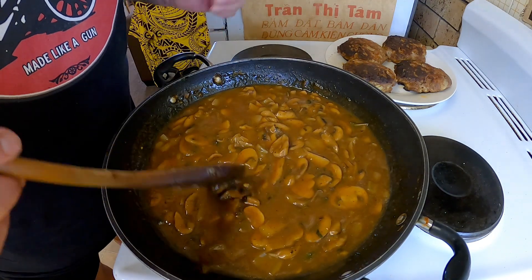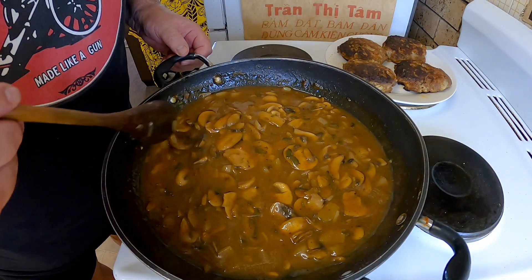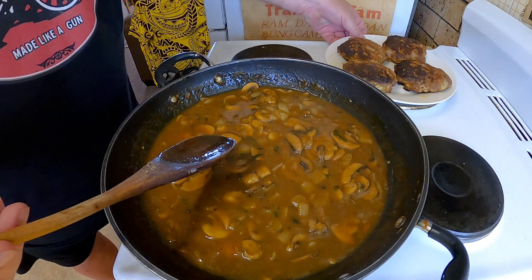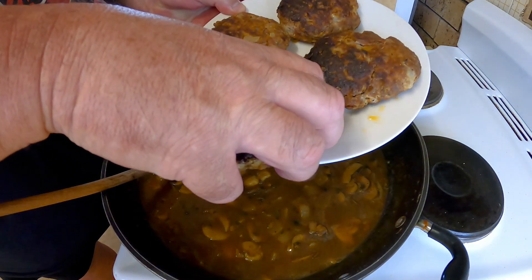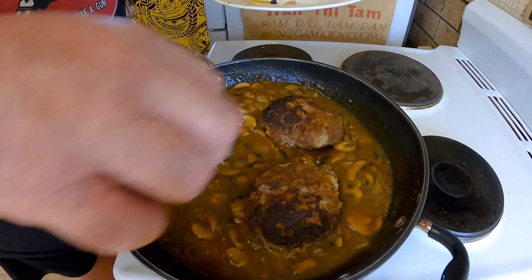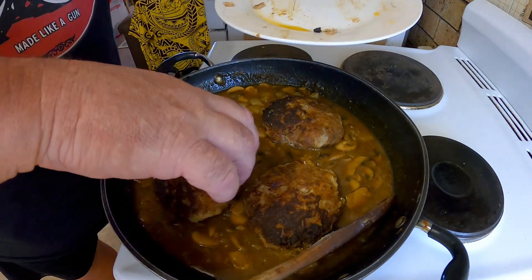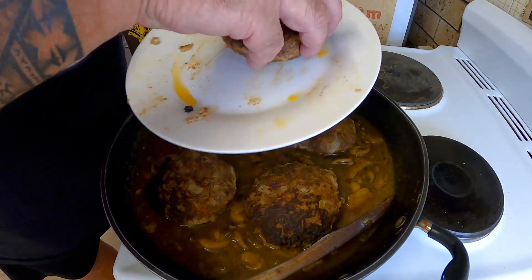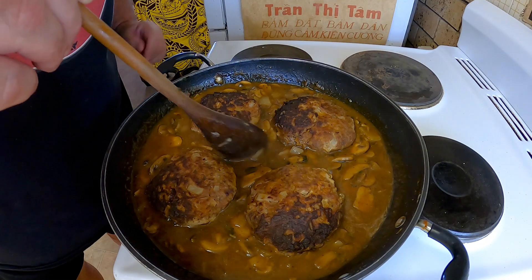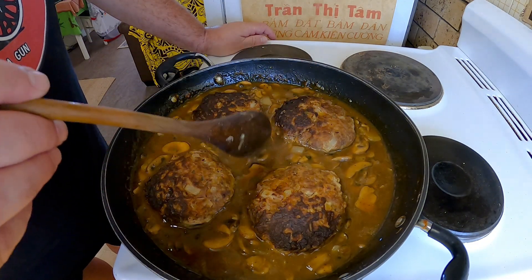It took a little while for that to cook down and thicken up but it's getting quite nice now. What we're going to do is get our patties and introduce them back into the brown gravy — excuse the fingers, I'm the only one eating these anyway so I can touch them all I want. I'll let them go for about five minutes on that side, then flip them over for another five minutes and we're done.